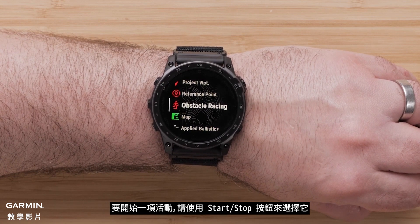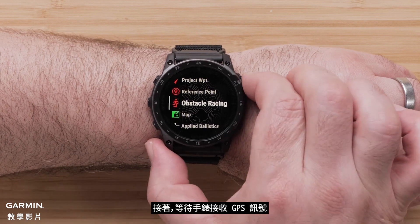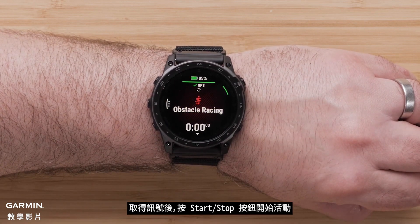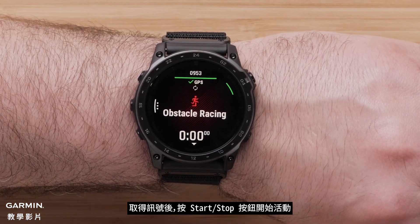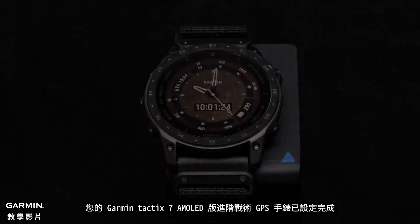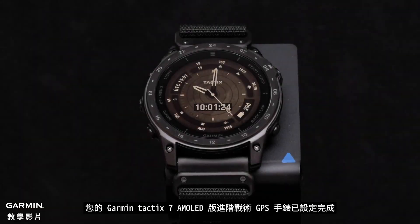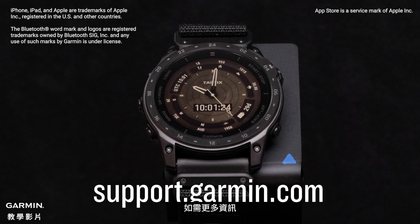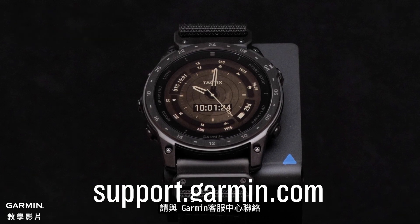To start an activity, select it with the Start Stop button, then wait for your watch to receive a GPS signal. Once acquired, press the Start Stop button to begin the activity. And that's it — your Garmin Tactic 7 AMOLED Edition Premium Tactical GPS Watch is now set up. To learn more about your watch, please see our other videos or visit support.garmin.com.